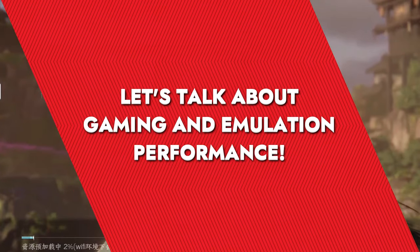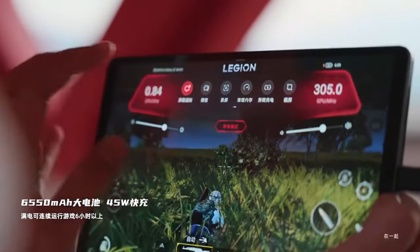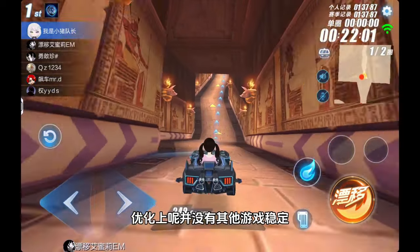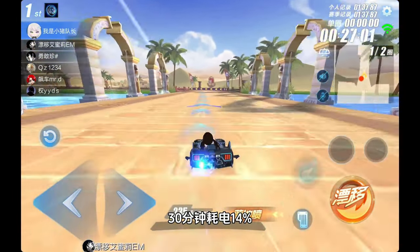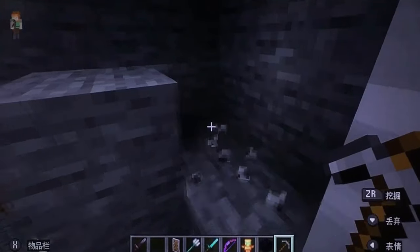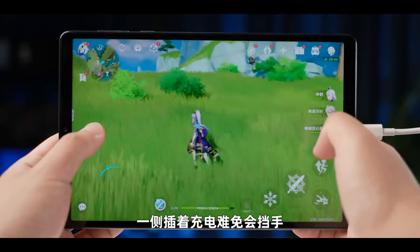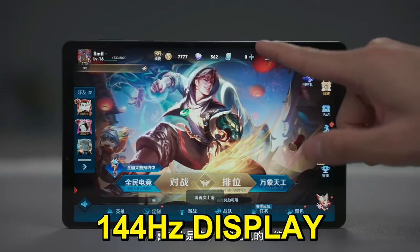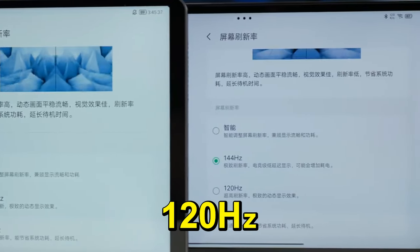Let's talk about gaming and emulation performance. The Legion Y700 isn't just about raw power — it's the whole package. It's got cool features like different modes to optimize power use and performance, a handy screen recorder, and even a key mapper for games. Starting with Minecraft, the Y700 breezes through it — fancy graphics and a long draw distance, and it doesn't even break a sweat. The 144Hz display makes everything super smooth, although 120Hz would probably be the sweet spot for most Android games.